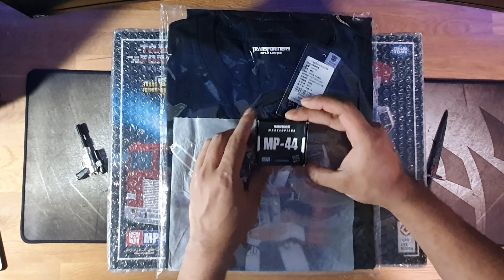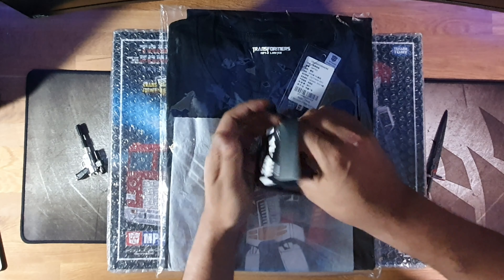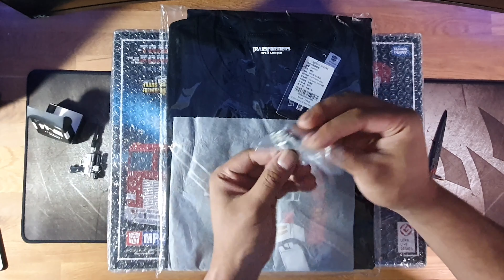Let's get the unboxing out the way. This was a pre-order version from TFS Express, so you might not get these first two accessories.